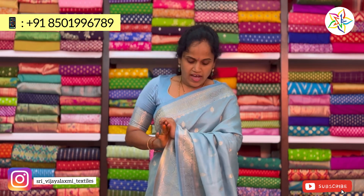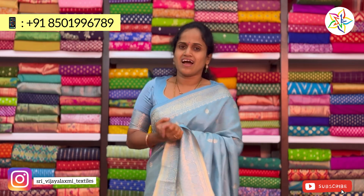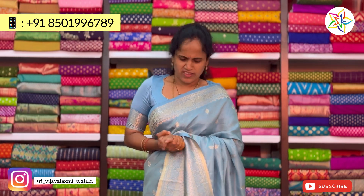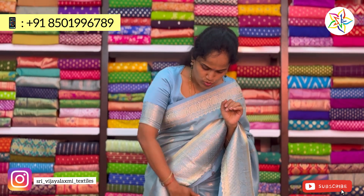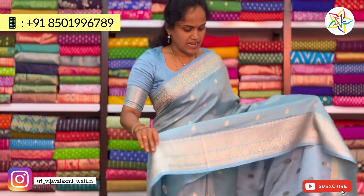This dust style of frill is a very good collection in Dhamini Tissue. This Dhamini Tissue is very stiff and neat. But this material is very soft, light, and smooth.